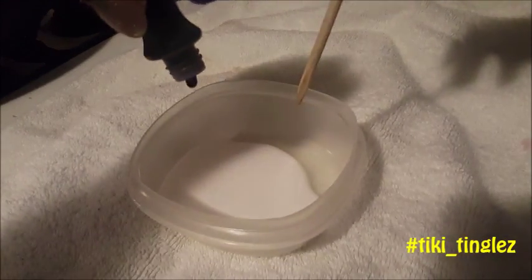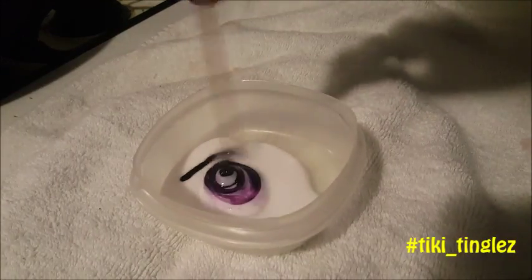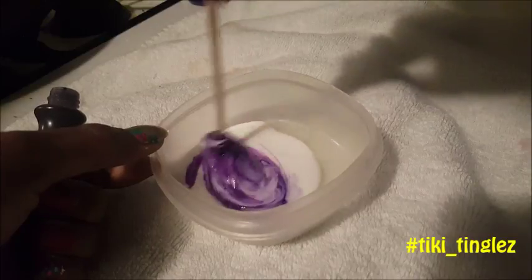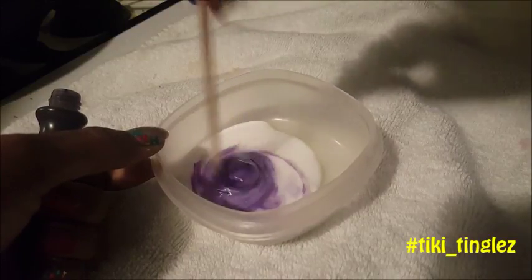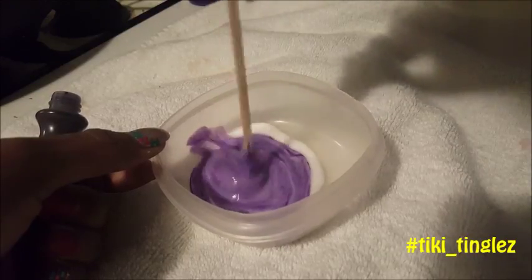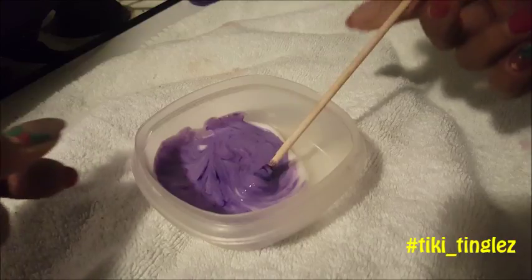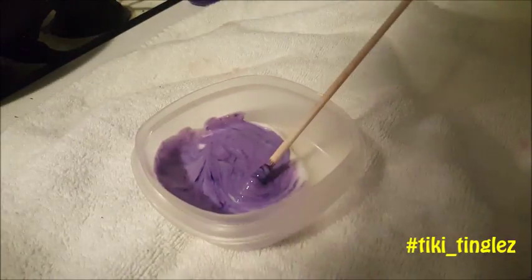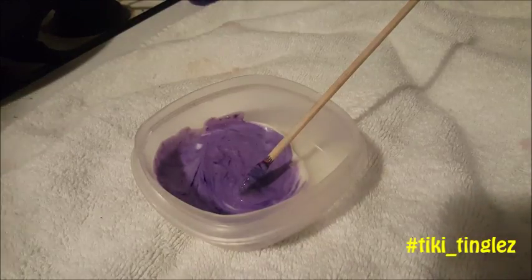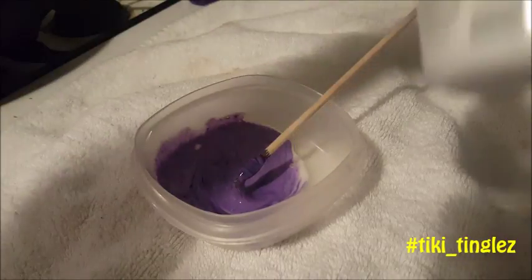I'm gonna say this is probably no more than about a tablespoon of glue. We're gonna put our food coloring in there first, because as you can see the food coloring is very light so it won't take the color right away. We just put a little food coloring in there and stir it up — that's a pretty purple!